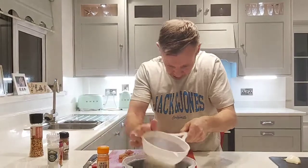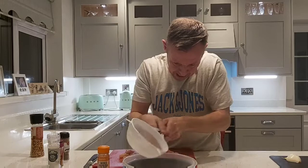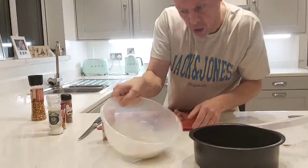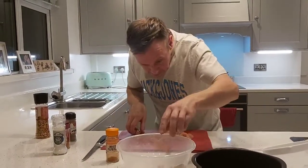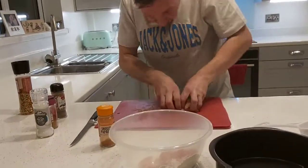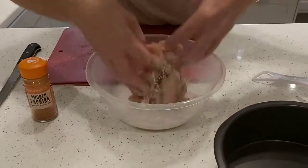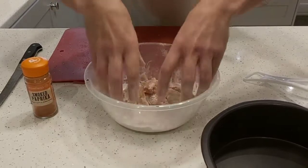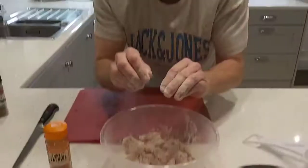So I'm just going to sift it through. And there you have it. I'm going to add the chicken into this and just put my hands in. That will be wonderful in the batter. So that's step two.